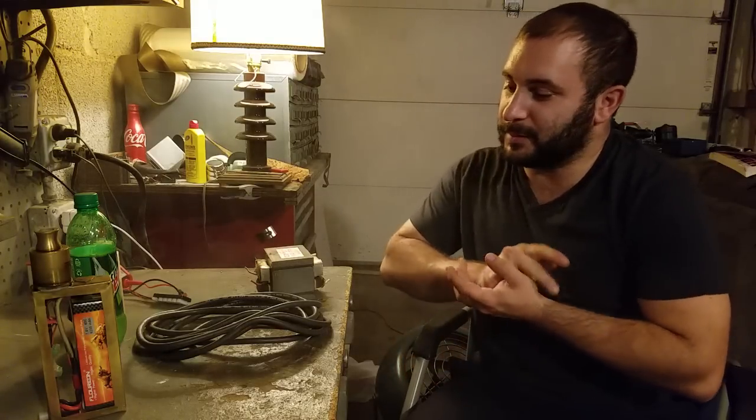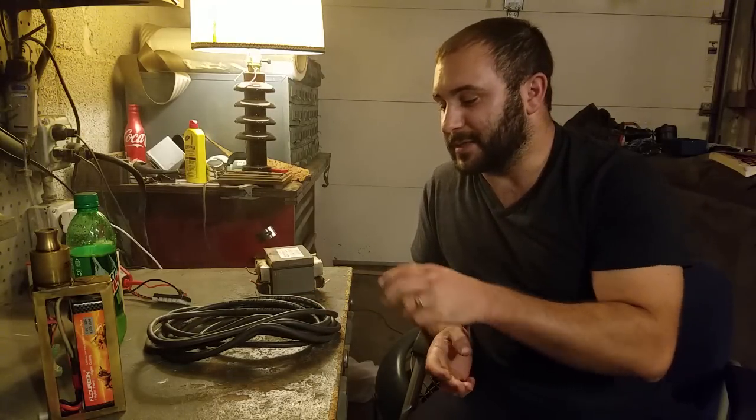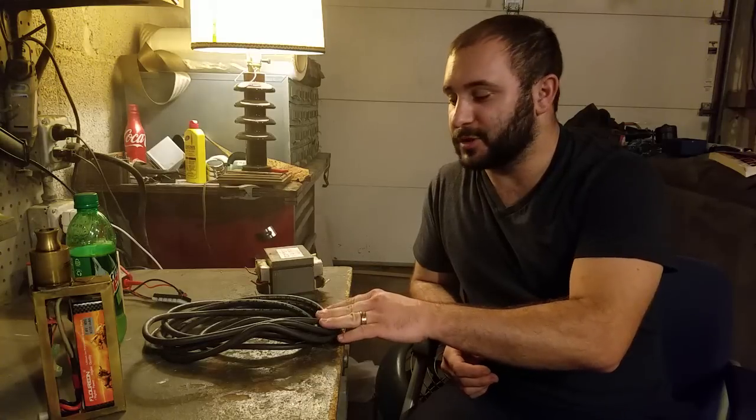I have yet to see anyone vape using actual alternating current — pulsed DC is not the same thing. So I'm going to do it. As I said in the previous video, I was going to use number 2 gauge wire, but I decided to go with number 6 instead after doing some research. This will produce closer to 12 volts, which is what I'm hoping for.